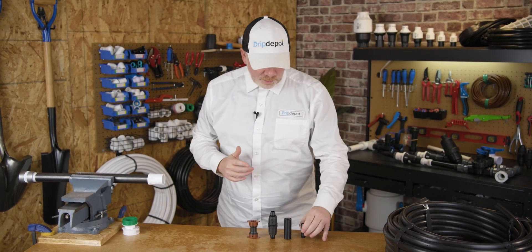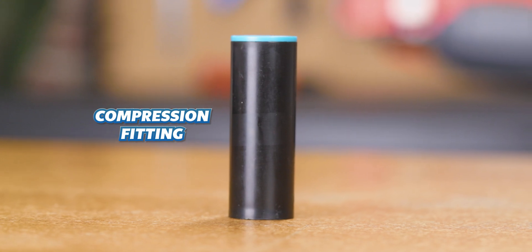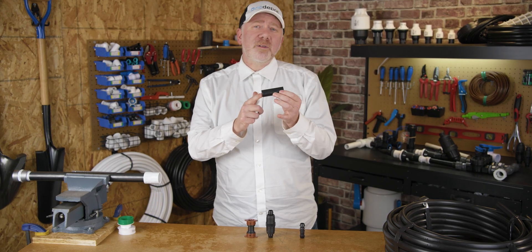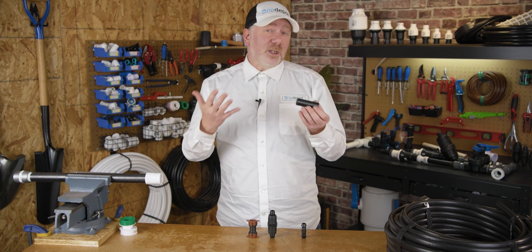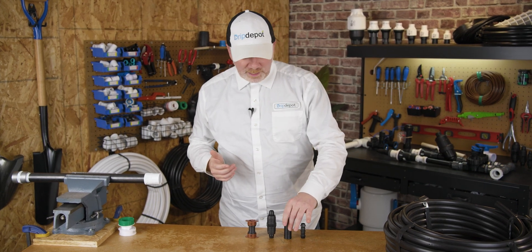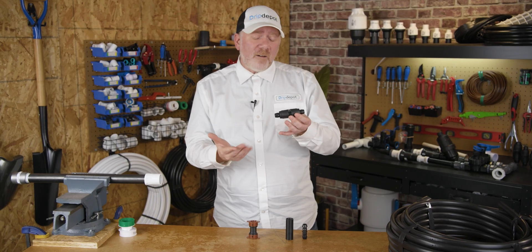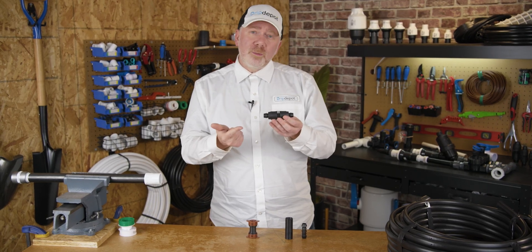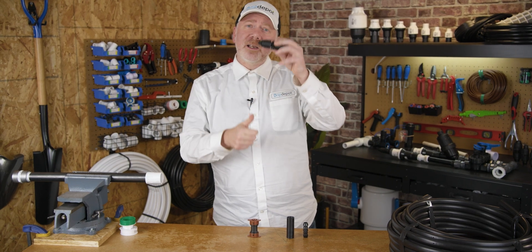They're not the easiest to reuse, though. Then we have a compression fitting. Anyone who's used these knows they're probably one of the hardest types of fittings to use, particularly if you're inexperienced with them, and they should not be reused. Here we have a lock style fitting. This is probably one of my favorites because it hits that sweet spot of being affordable, reusable, and easy to use. Instead of clamps, it just uses these little locking nuts on the end.